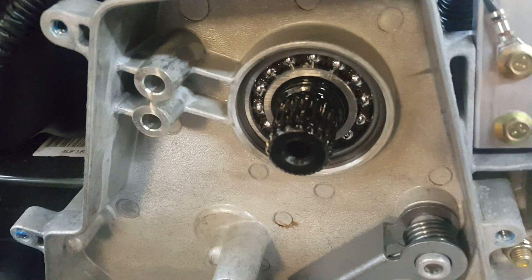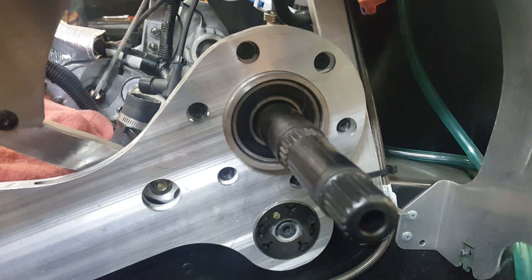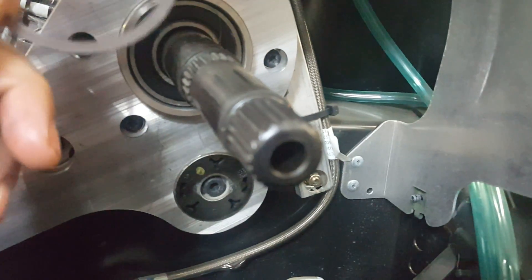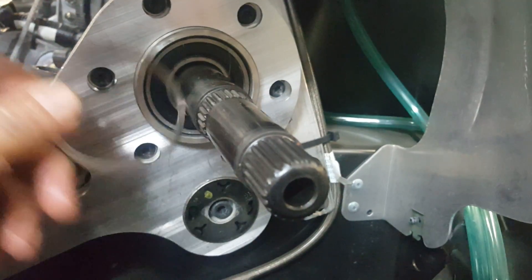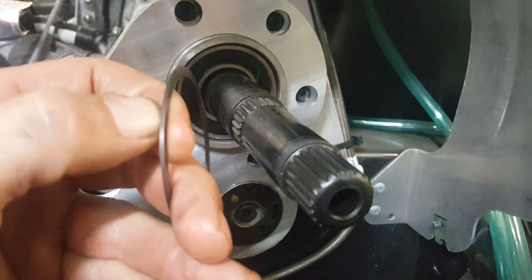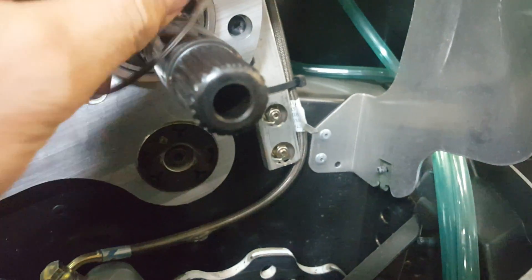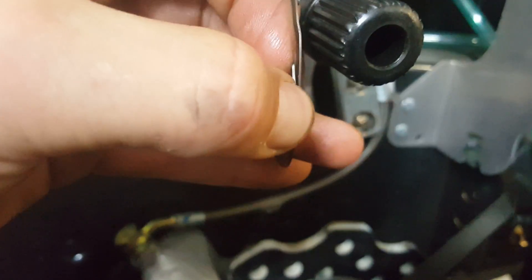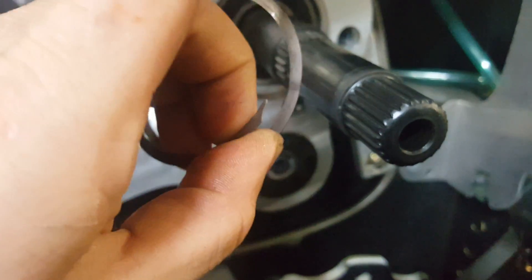Once you do that, back on the clutch side, this snap ring is right inside this pocket here. It's actually kind of an accordion style — you'll see there's a little tab, and once you get under that tab it'll come out just like a spiral. Get that out of there.